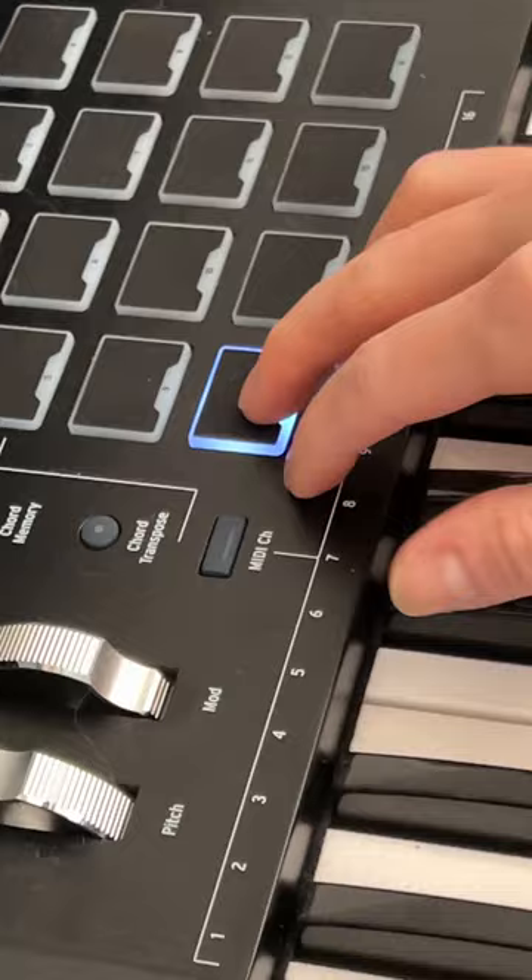Okay, so I'm trying out this interface and this one feature made my jaw drop. So first I'm tracking these shakers, doubling them and pitching them down. Add snare and a synth pluck.